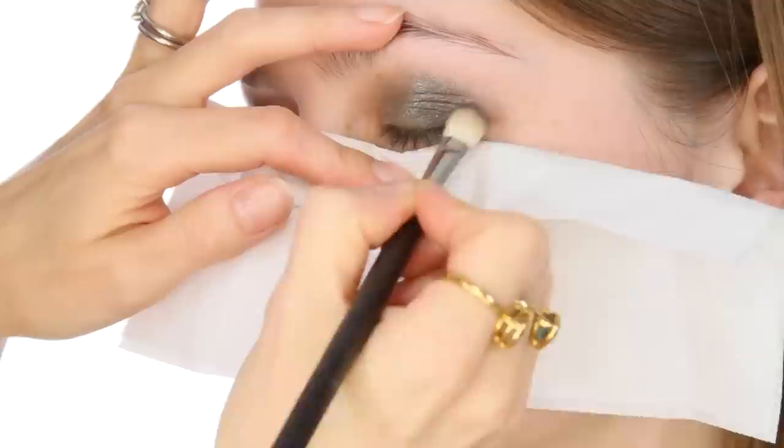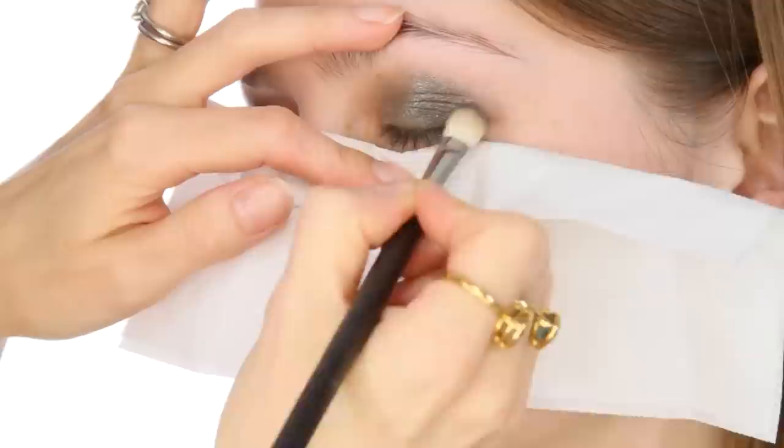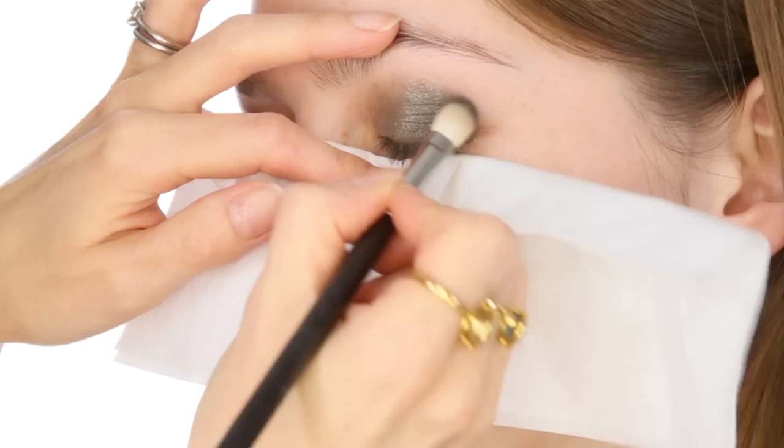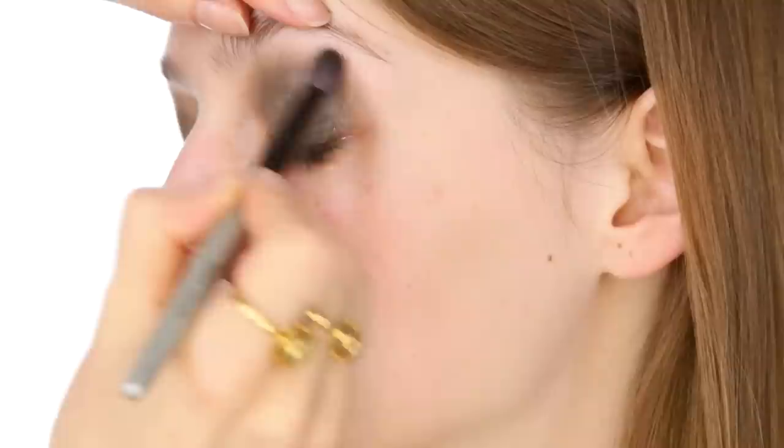I haven't done any base yet on Amber — she has perfect skin. But also the shadows are going to drop down and I don't want a messy base, so I'm going to get all of this dark shadow on and then do foundation afterwards. I've got it all over the outer edge and brought it slightly around into the socket as well. Then using the brush from before — it still has a little bit of the greeny glitter on — I blend it all in together.